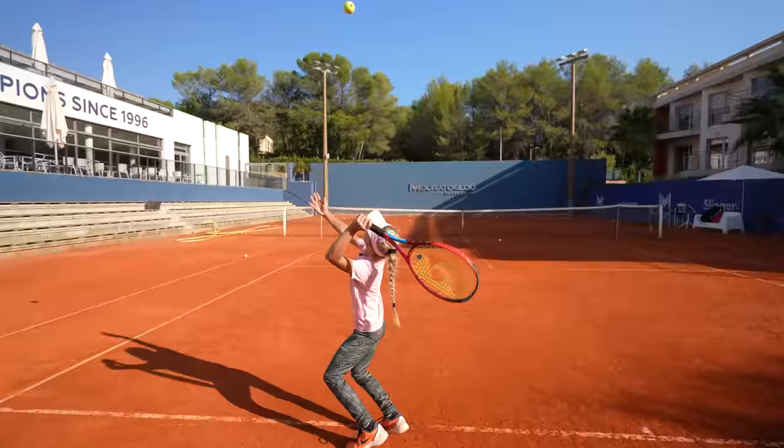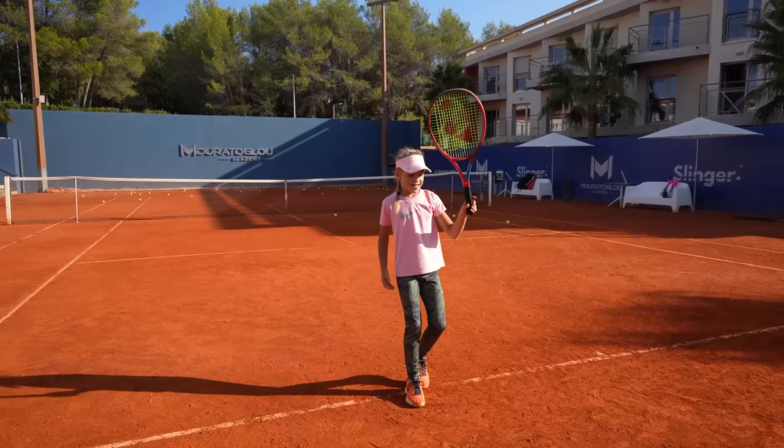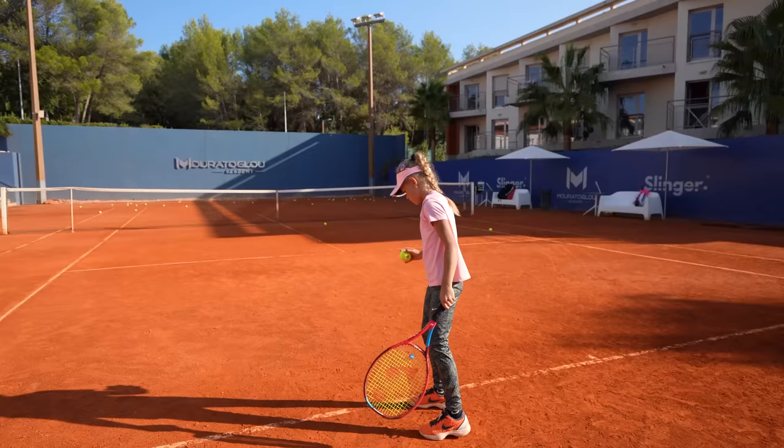Oh la la! Very good. So good! Wow! Super good. It goes too much there, just because — super good. Super good.